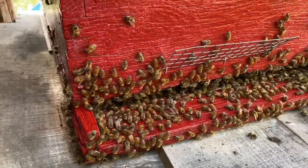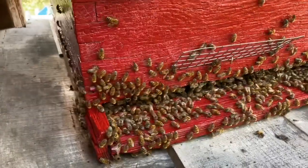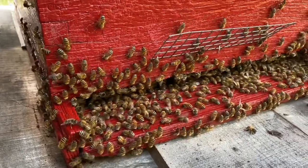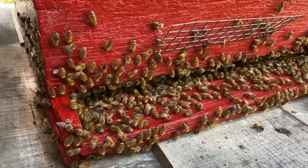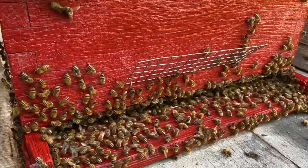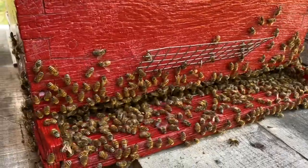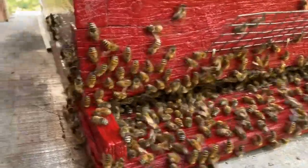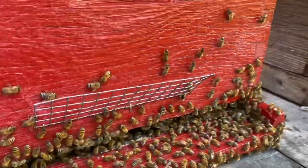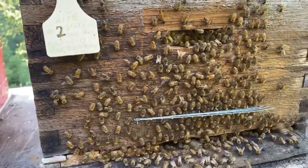I just got finished putting that super on the yellow hive - that's a video you've probably already watched. I was coming by my bees here and this is the first I've seen this out of my bees, but they're washboarding here. I've never seen my hives doing this, but I've heard of it. I know D Good Honey - I've seen his bees washboarding. And right here they are, you can see them washboarding right down there.